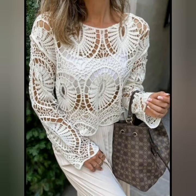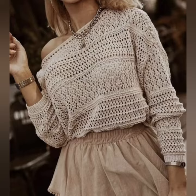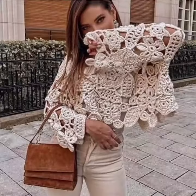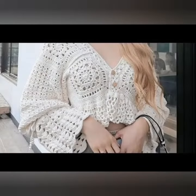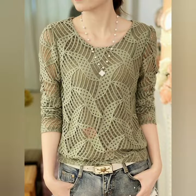Hello everyone, very welcome to my YouTube channel. How are you all? I hope you people are pretty fine and doing very well. Today's video is related to beautiful and gorgeous top designs, and basically these tops are crochet ideas.